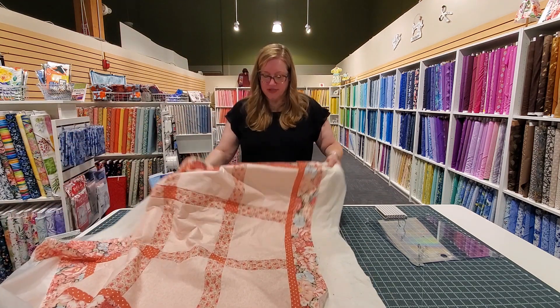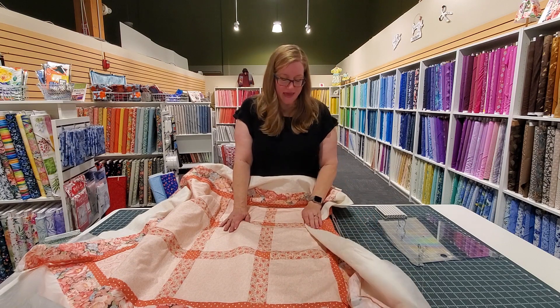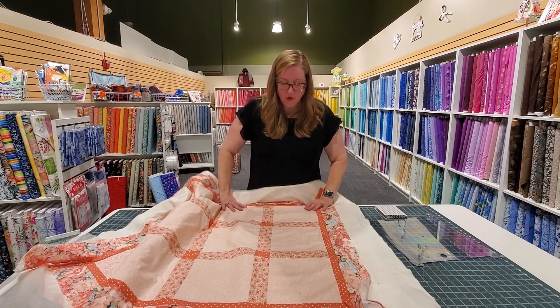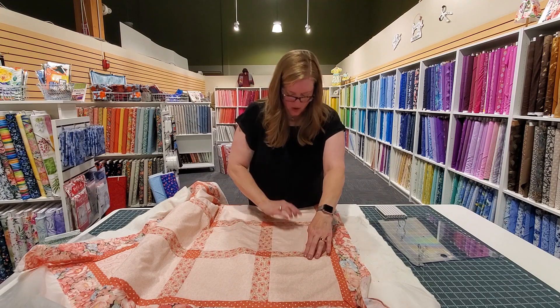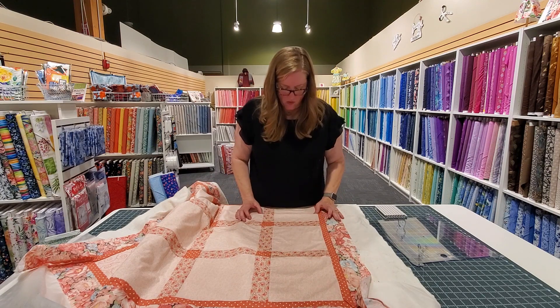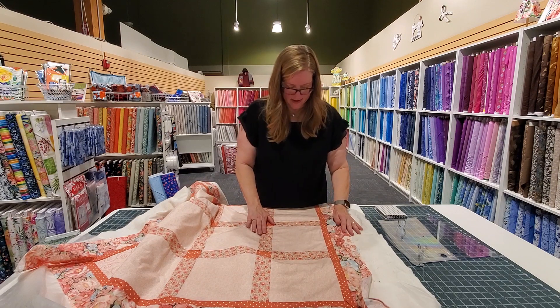So all we're going to do is take our quilt — this is the top, the batting, and the backing, all layers — and we're going to place it over our hoop. Then I do the feel test and try to figure out where my edges are and I want to be more with this block in the center.